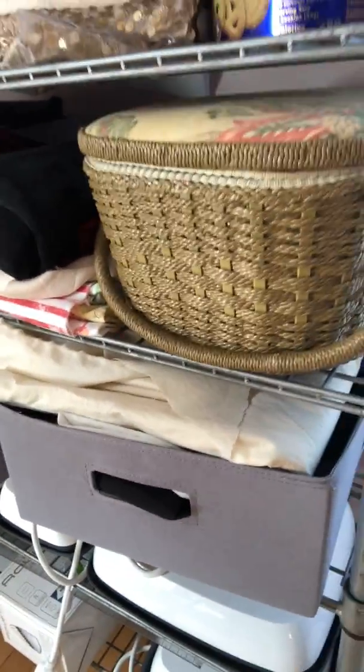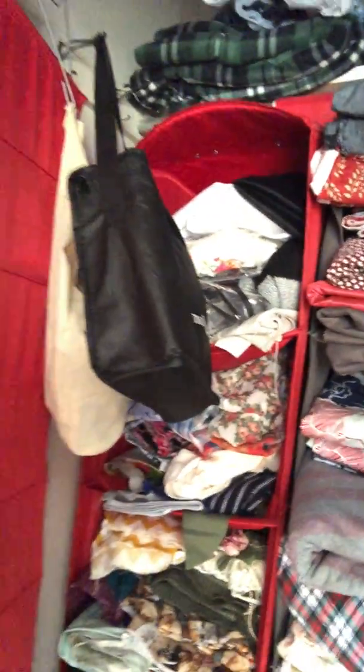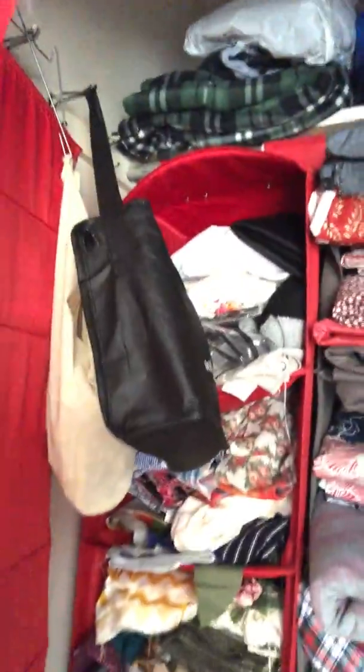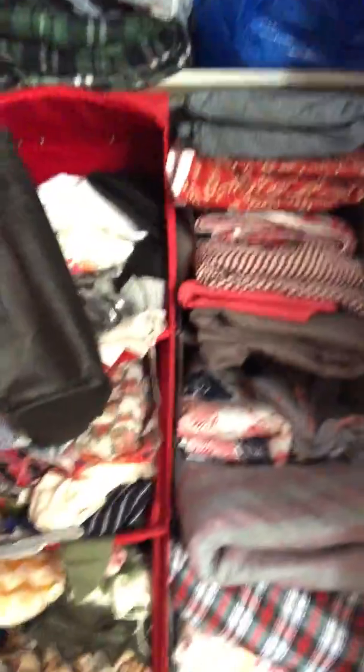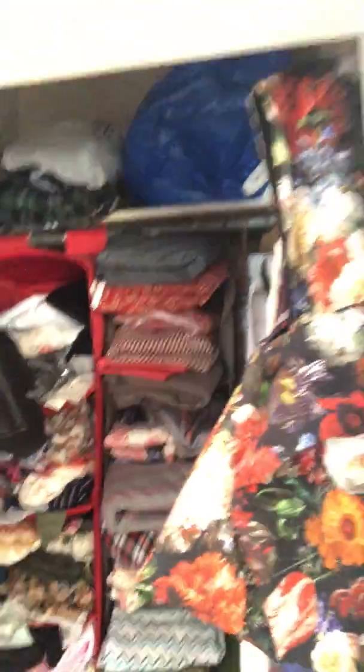Along here I've got my Cricut Easy Presses down at the bottom. And in my closet — wait until you see this — it is full of fabric. All kinds of fabric. I've got small pieces hanging in the vertical hanger here and then large pieces towards the back. Those are all things I have in mind for future use but don't have a place for them at the moment. It could be more organized, but that's the way it is.